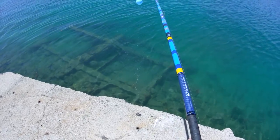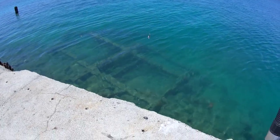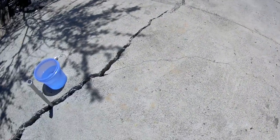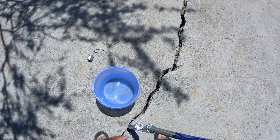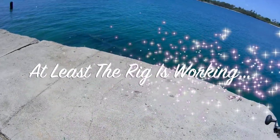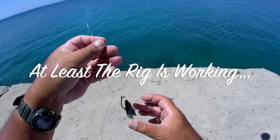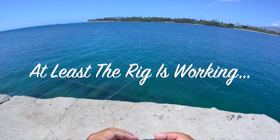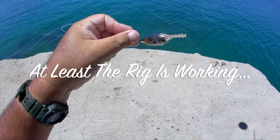Nice to hear it go off again. Let's see what's happening here — I see bait. Something took it right down to the head. Well, at least it shows this rig is working. Wow, something really chomped that thing down.